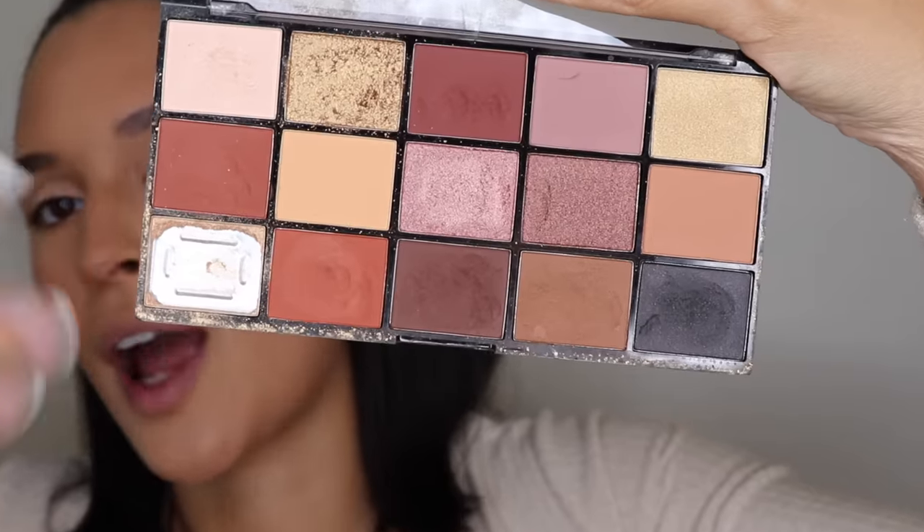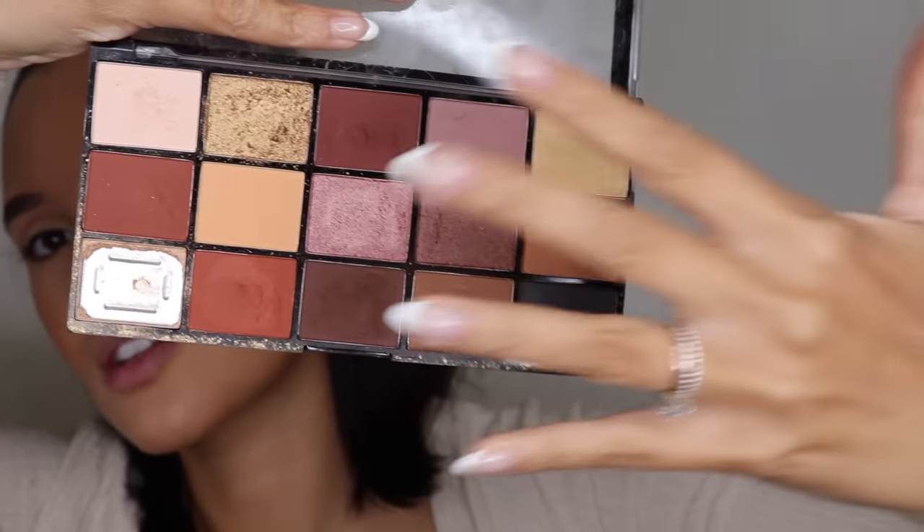Let's start with the eyes — I'm really excited about this. We're going to use the Makeup Revolution Reloaded Palette in the color Velvet Rose. This is such a good staple palette — the browns are so versatile and beautiful. I'm going to use a lightish-darkish brown. No matter what palette you're using, make sure you get a really good brown color. I'll use the MAC 224 blending brush and blend it into the creases. I love that Sigma eyeshadow base because it gives you a really nice color and beautiful definition for your creases.